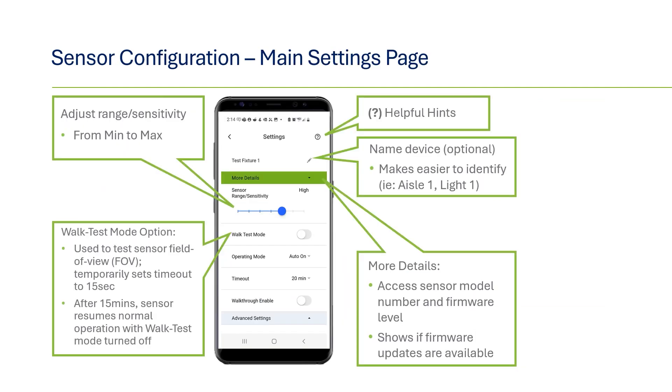Once you have connected to a sensor, you'll be brought to the main settings page. Here you can rename the device, which we highly recommend doing. This helps to keep track of which sensors have already been programmed and where they are located.